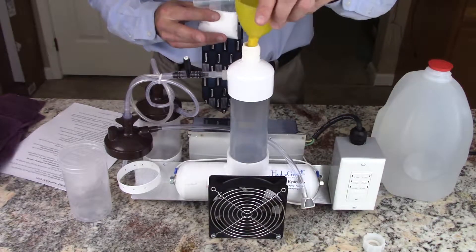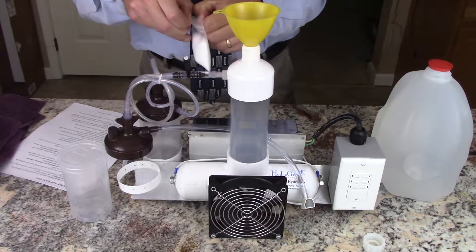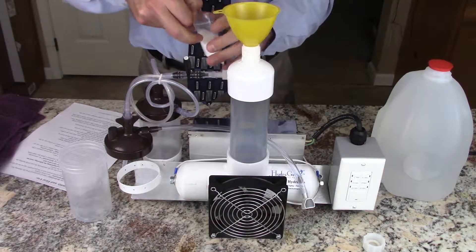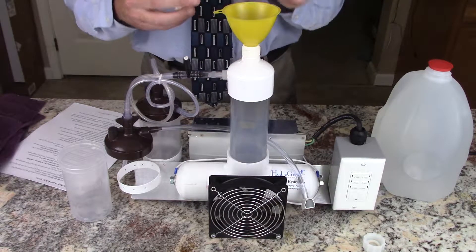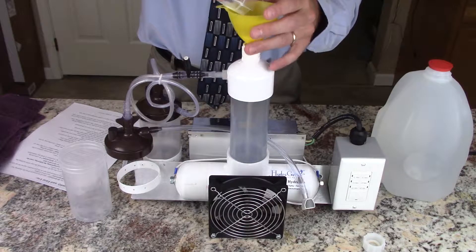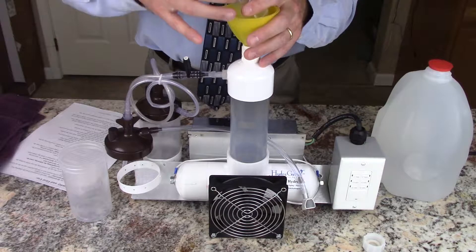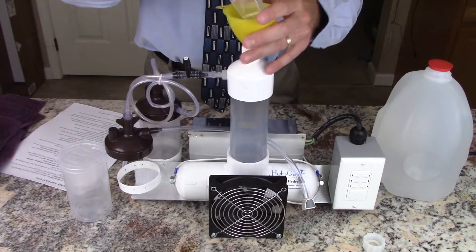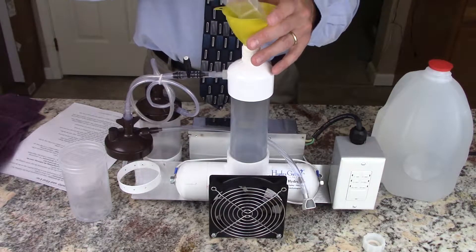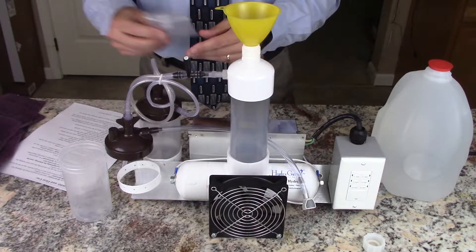We're going to insert a funnel and open the packet of electrolyte mix carefully. Then we're going to pour it all completely into the HydroGene. Make sure that it's poured in — tap it down, make sure that it all goes in. There may be a little bit of hardening and crystals on that; that should be fine. You can set this packet aside.